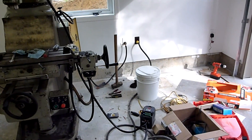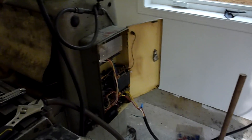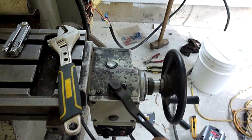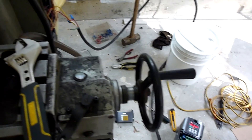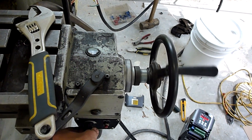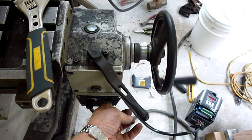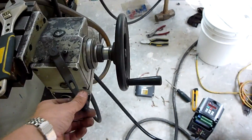I thought I had things pretty good. I managed to jury-rig some 120 volts into there and lo and behold, it works — how sweet is that? Variable speed and all. Rapid traverse. Pretty cool.